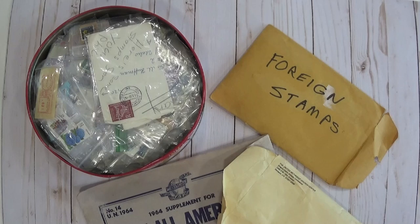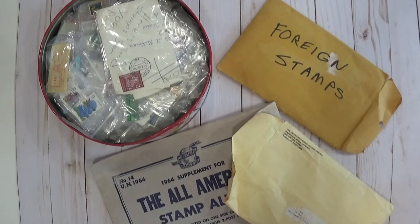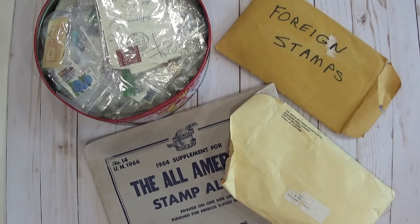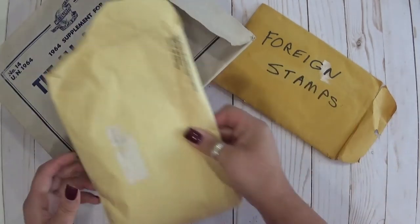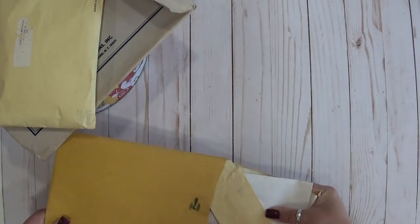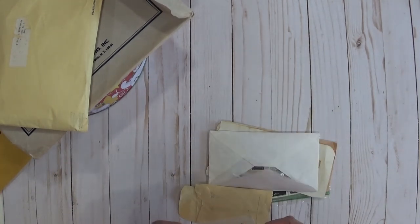I need to scoot my tripod — pardon the shaky shake here. I didn't actually check this before I started filming. I'm finding myself reaching across this table and that's not very good for my back. I turned off my fan because I'm afraid it's going to be too loud since there's not a lot of furniture in here yet — no rugs to absorb the sound. I apologize if the first part is too annoying.